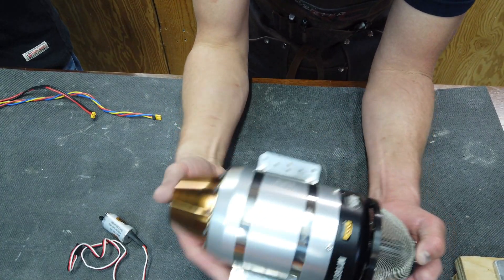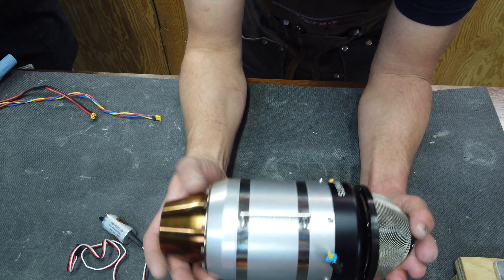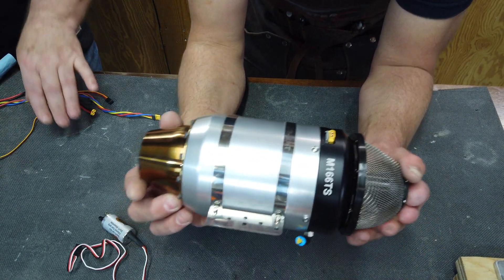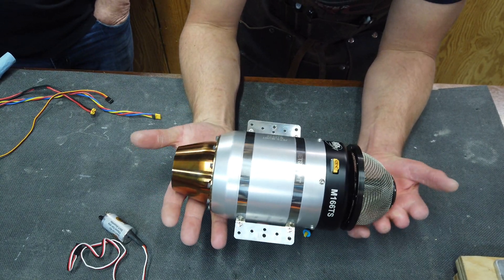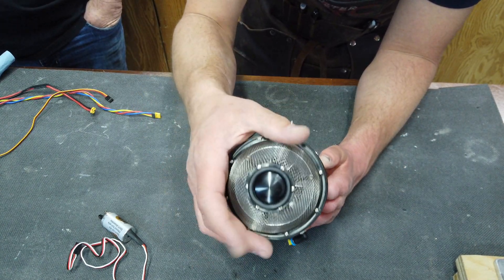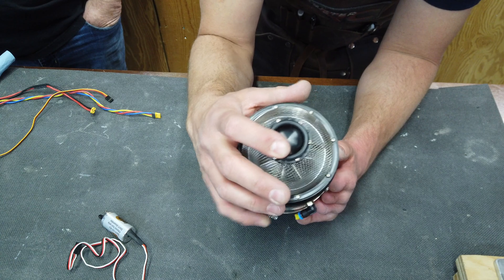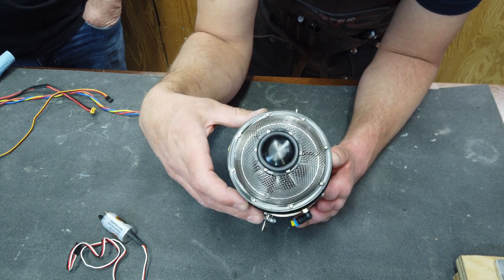Taking a look at this turbine — I've never actually held one of these Jets Mont engines in person. I did have the old Merlin version in my F-18 and was always really impressed with it. This one's a lot smaller. Going through the details: we're not going to take the FOD screen off because it's a bit of a pain to get on, but we've got a nice polished intake and polished compressor.